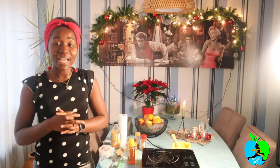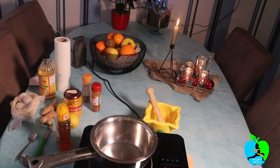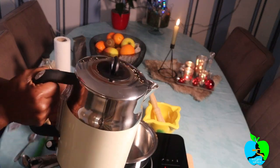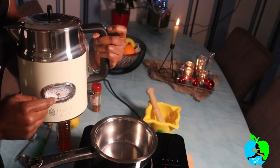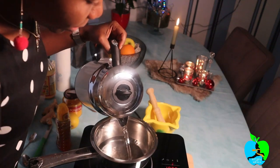Hi guys, that was the first fat burner drink I made for you. I hope you liked it and I hope you're going to try it out. Now number two is going to be another one you're all going to love. For this next drink we need warm water that is already pre-cooked — I've already cooked it up to 100 degrees using this thermostat. Make sure you already turn on your heat.